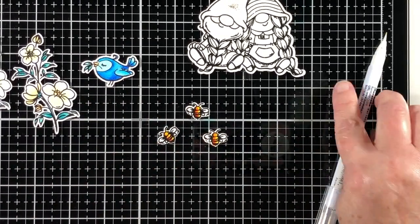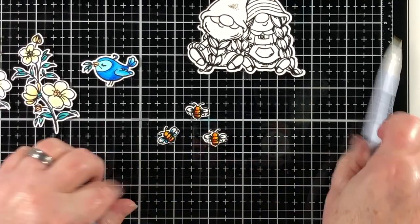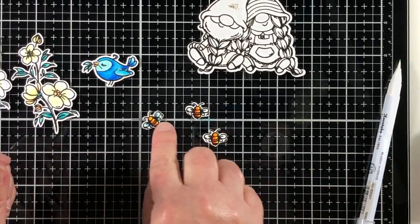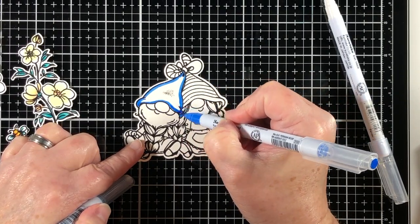On these beautiful little bees I'm going to do the same type of thing, but I've started out with yellow. I added a little bit of an orangey red, and that's going to give me a darker yellow because yellow was the prominent color there.